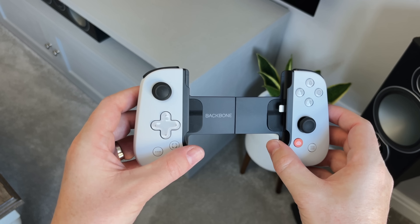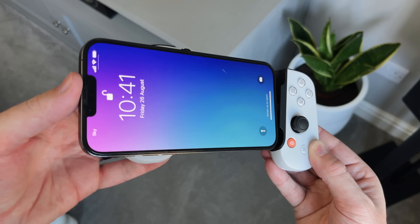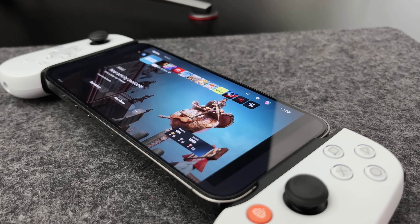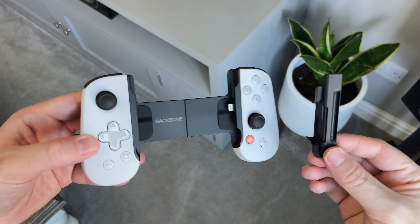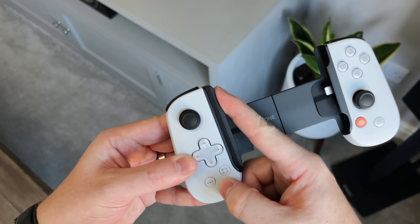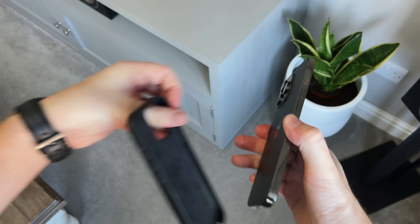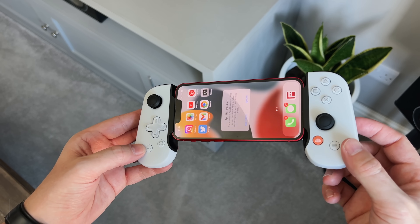Setting it up is simple plug and play — pull the controller apart and slide your phone in, making sure it fits into the lightning port, as this is how it connects to your iPhone rather than via Bluetooth. This controller fits and supports every iPhone since the 6s, up to and including the 13 Pro Max. Some iPhones need an adapter due to the camera bump, which is included in the box. I'm using the 13 Pro Max and it fits fine with the adapter, though I did need to remove my case first.